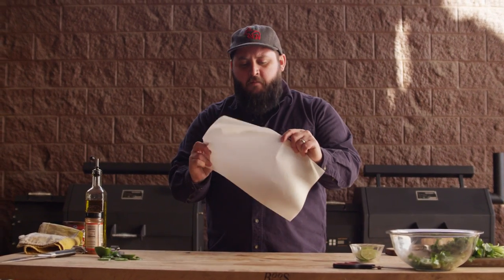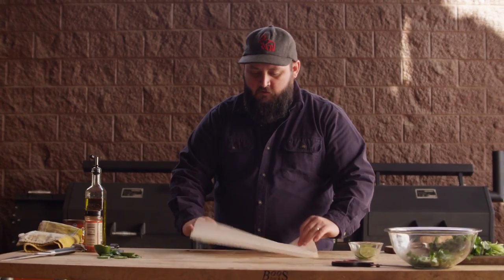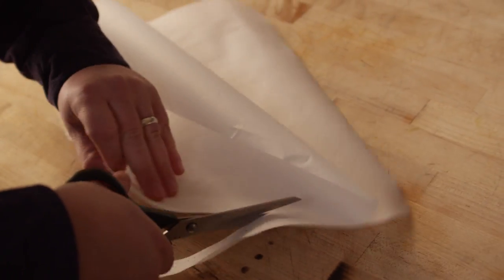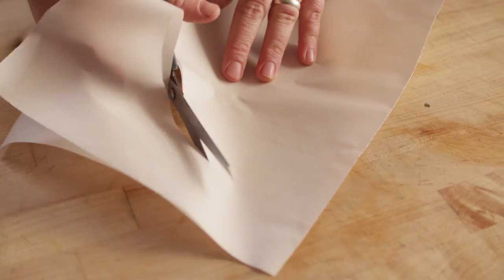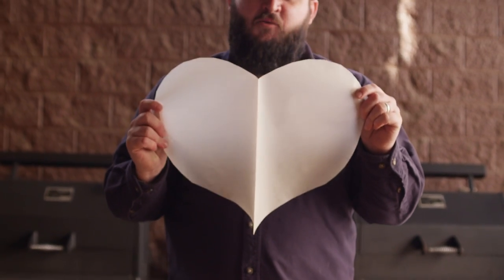Now to begin to create our parchment packet, we're going to need to do a little bit of arts and crafts. I don't know how long it's been since you made a valentine, but that's kind of what we're going to be doing here today. We're going to cut this so that it makes sort of a heart shape.